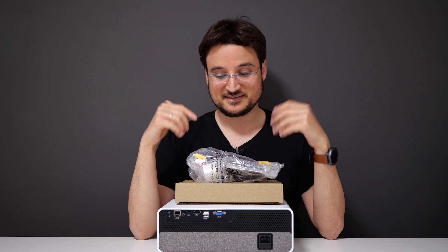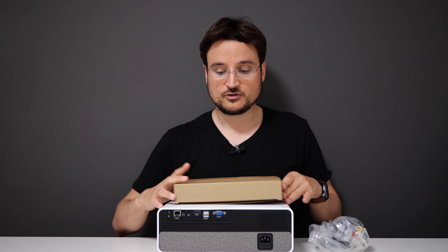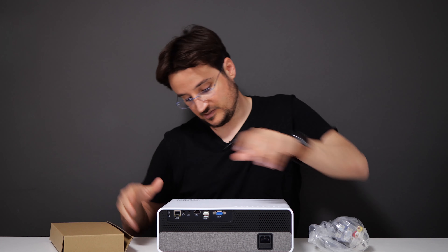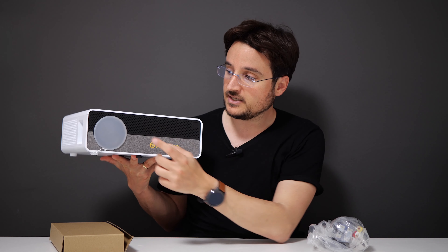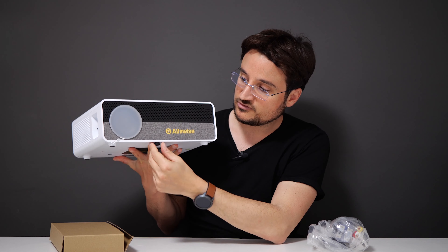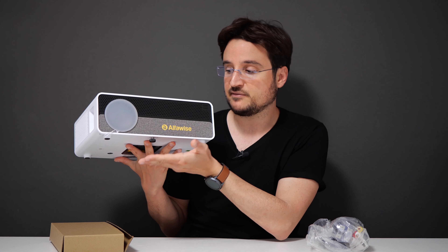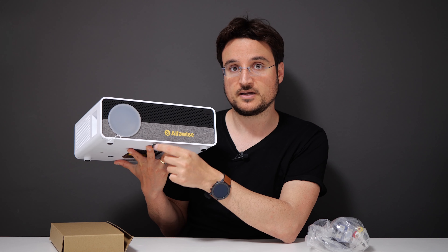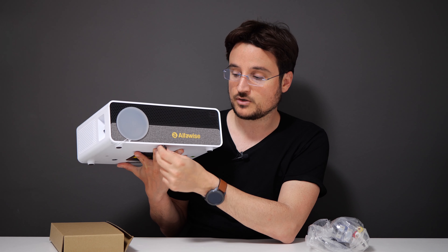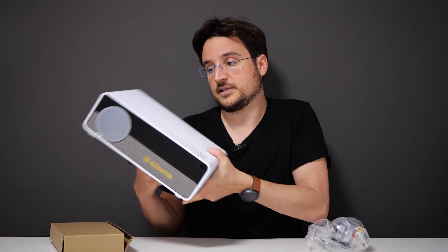I just did a quick unboxing for you guys. There's a bunch of cables — we'll talk about them in a moment. We also have the projector itself. This is actually the back part of the projector, and this is the front. We do get a case over here, which should protect your lens. You also get this tripod adapter mount — make sure you take it out from the box before you throw it away, as it comes on the outer side of the box.